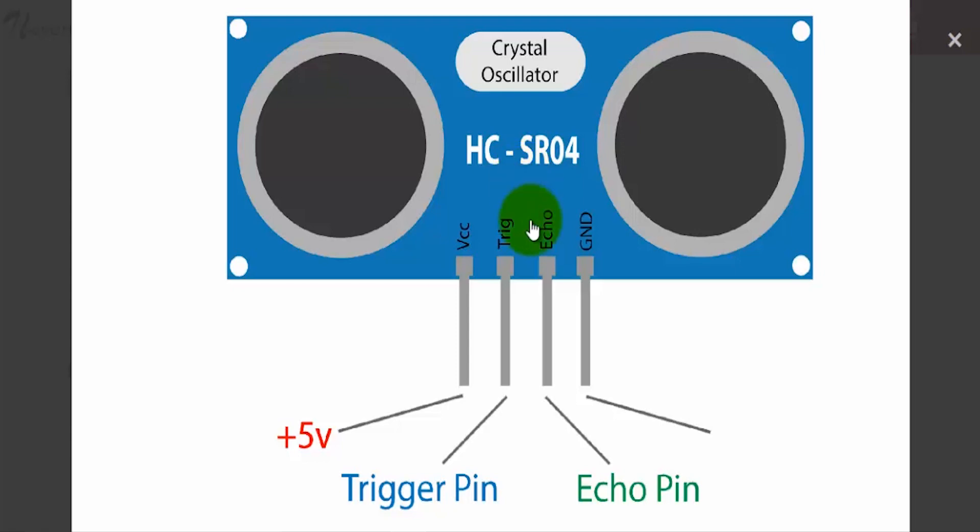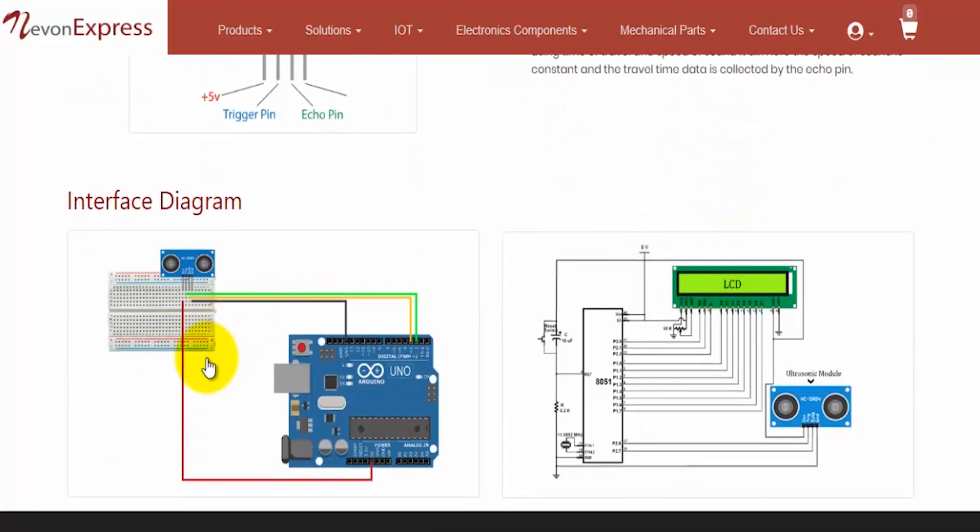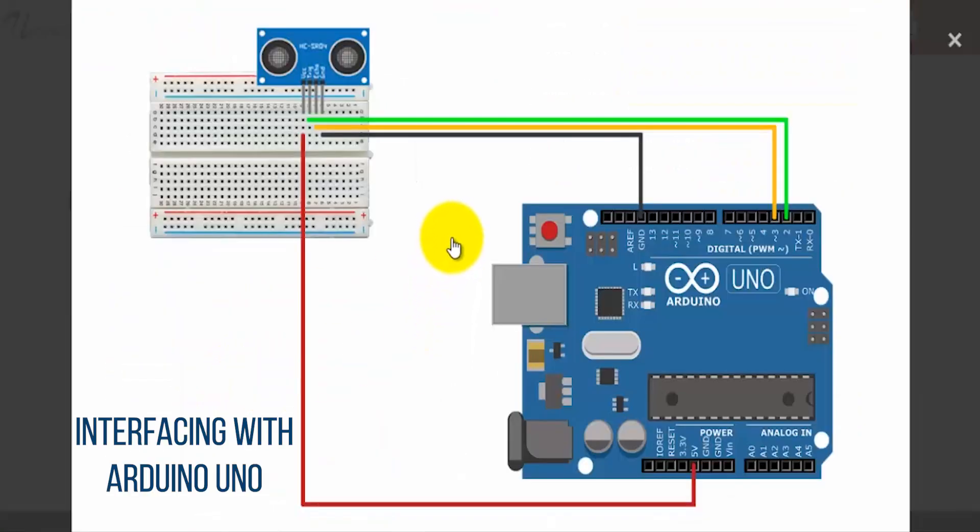Now let's move on to the interfacing. As you can see, we have the interfacing with Arduino Uno. The VCC pin is connected to 5 volts, the ground pin is connected to ground, the trigger is connected to digital pin 2, and the echo is connected to digital pin 3. Simply upload a basic sketch into the Arduino Uno to read values from the ultrasonic sensor and print them on the serial monitor. It will then detect objects within the range of the sensor and output the distance on the serial monitor.